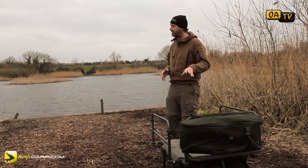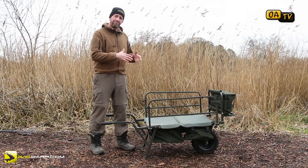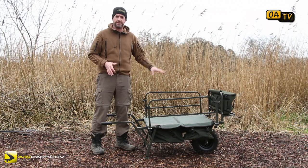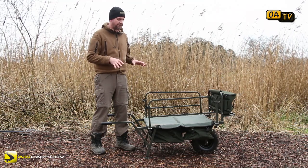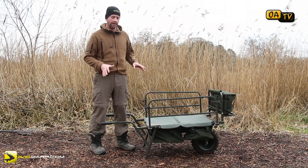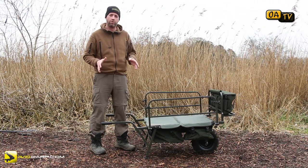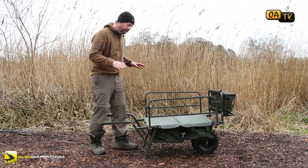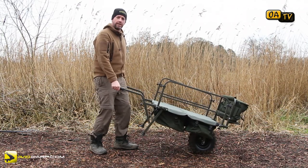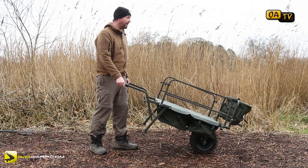What is this? Well, this is the Transit X barrow. They also have a Transit Barrow, which is one down from this — pretty much the exact same chassis, but it doesn't have the extra bags that fit on this. The bags are what make this absolutely the dog's danglies to use. I've used this a little bit, and you'll see by the mud on it that it has been used, so I can honestly give you a fair review of it at this stage.